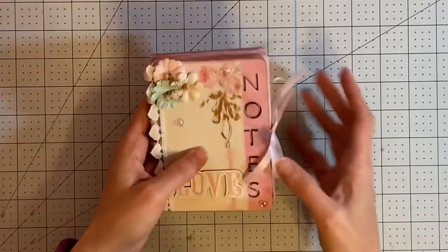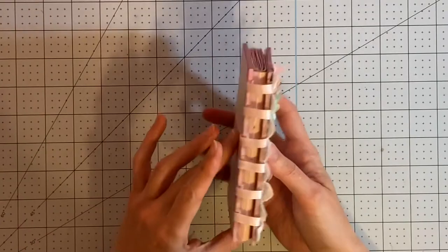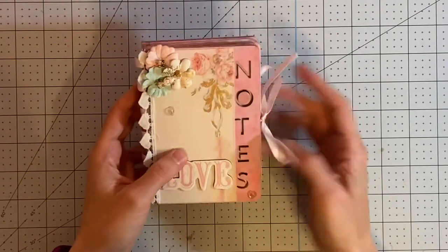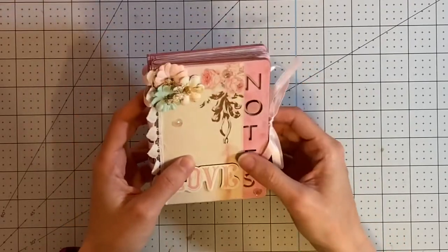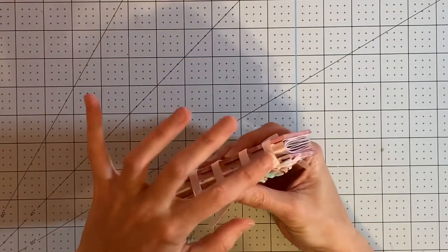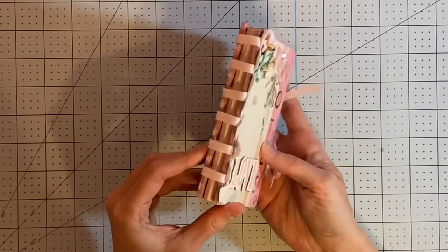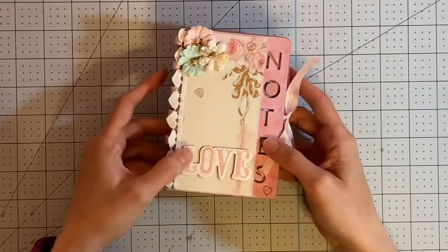These covers are made out of draft board. I recently bought a Glowforge and decided to try it out, so I used some pieces that I cut. The 'Notes' text was cut out on that as well. I've tied some ribbon through these actual slats here just for decorative purposes, and the signature is bound into the book.